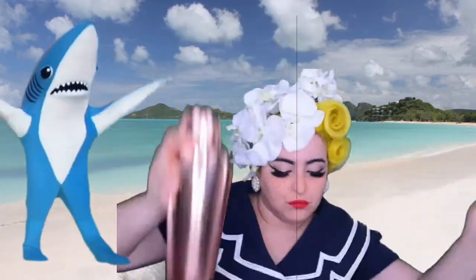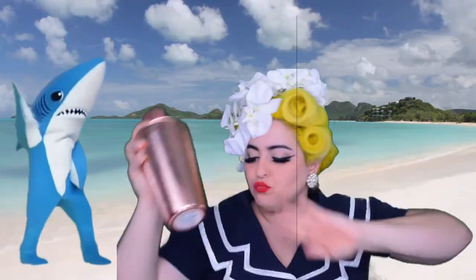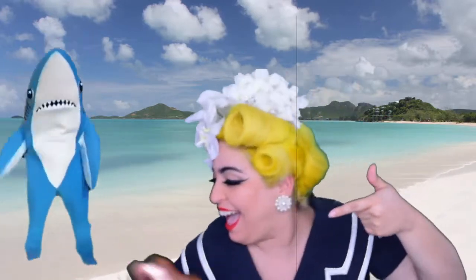One and a half ounces of sour mix. Now that is all the ingredients that we're gonna use — simple, right? Give it a good shake, and then you're gonna pour it into the shark mug.